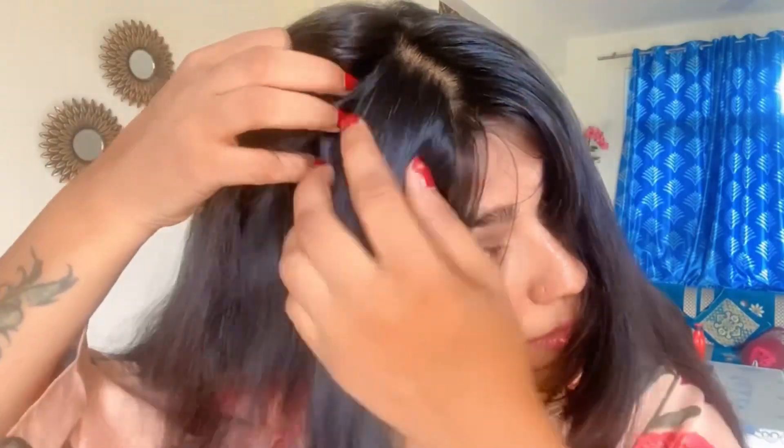You will get a neat and clean scalp, and the roots will be healthy. Therefore, your hair growth will also be good and your hair will also be healthy. So let's start this DIY.